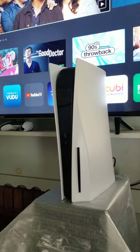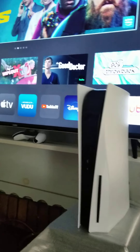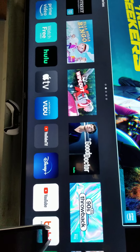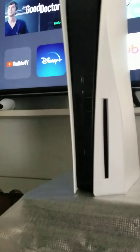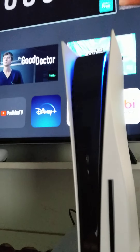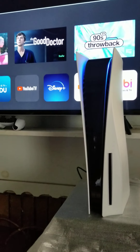I'm about to turn the PlayStation 5 on for the first time. I got everything hooked up on the big screen, so let's cut it on. I think the button is right there. Okay, so it's on.